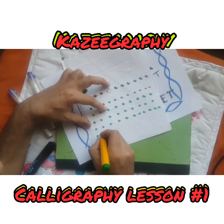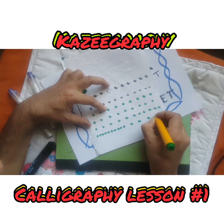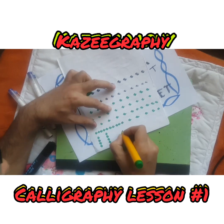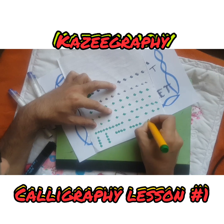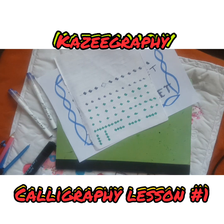Just keep going like that, then you can bring them closer together or space them out. If you're confident you can do them above and below each other and get quite a nice design. That's lesson number one — keep practicing. The key to calligraphy is practice, so keep practicing.